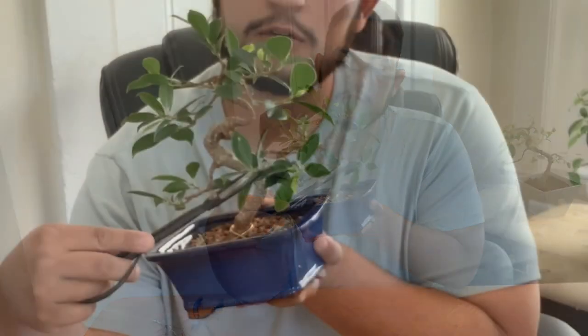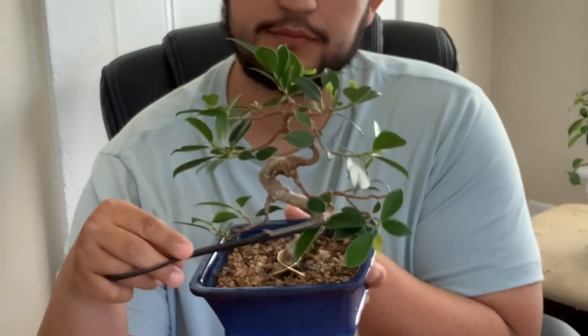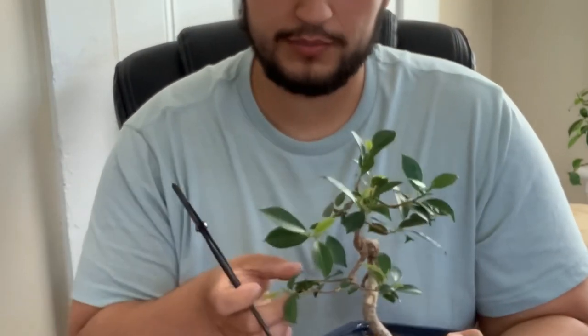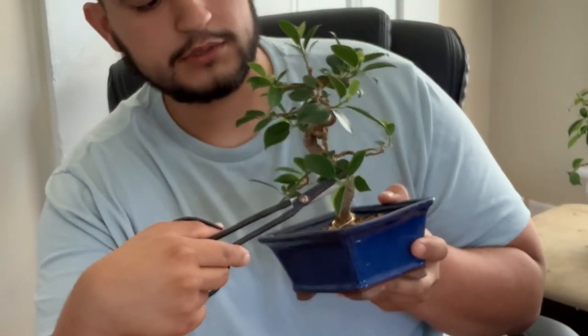Same thing with this one — I'm going to cut right here, and the good thing is I have this leaf right here. So when the new growth comes out, it's going to come right here to the side. It's like a clip and grow method. And then I'm going to cut this one back here too — same technique.